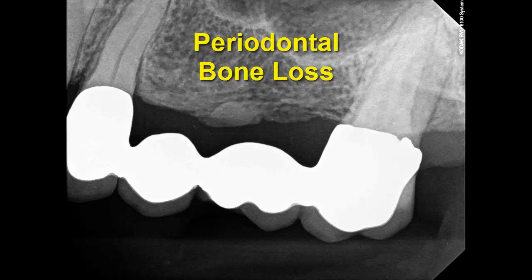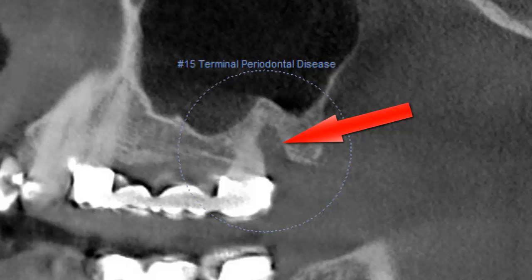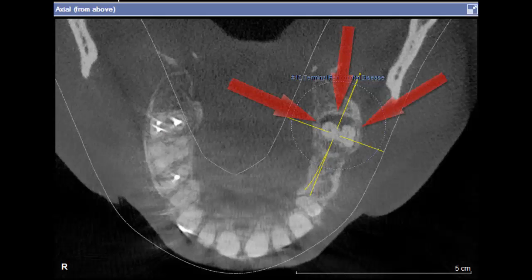The 2D x-ray provided by the referring doctor showed bone loss located on the back side of the upper second molar. But a Galileos 3D scan we took delineated the full extent of a large moat-like bony lesion caused by gum disease.